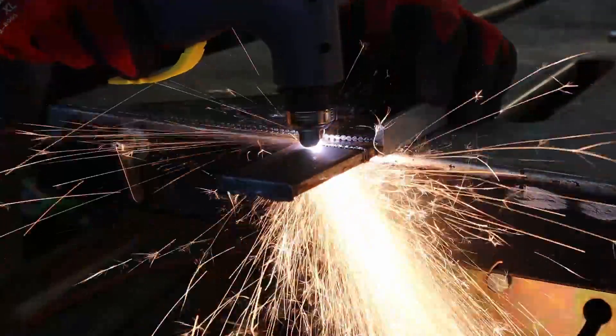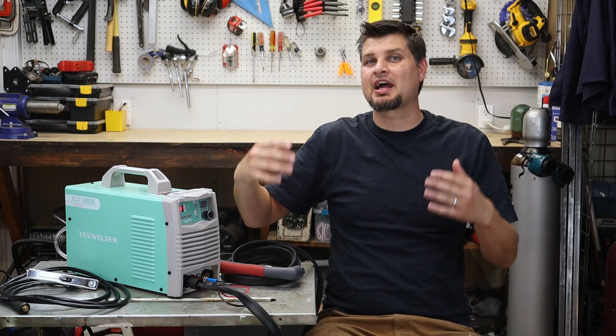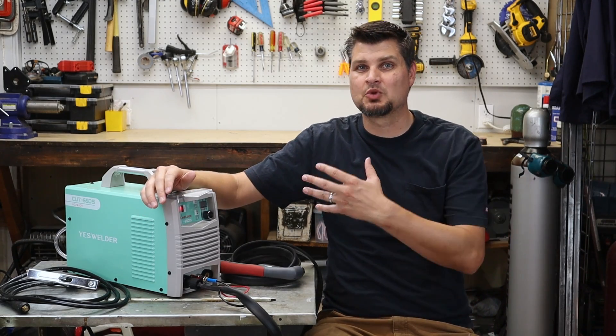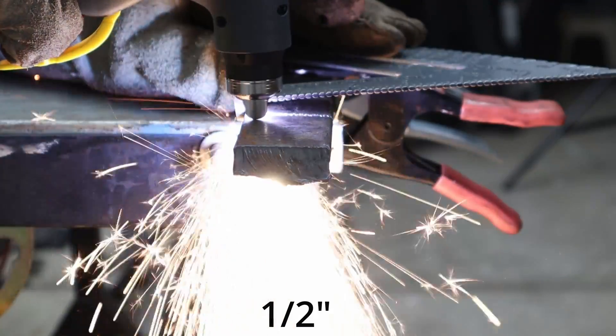This welder does have a 45 and a 55 model. Hopefully you would understand that the higher the number, the higher output amperage, thus the thicker material you can do. This is the 65DS and it says it can do up to a 5/8 inch clean cut and an inch thick rough cut.